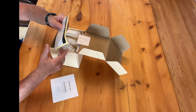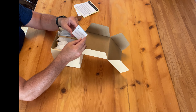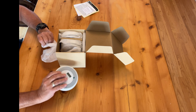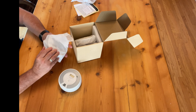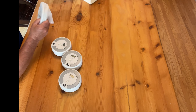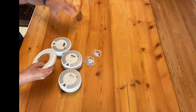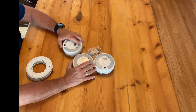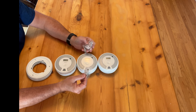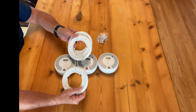Inside we have instructions, stickers, and a customer support phone number. As I said, three units inside — three individual units, plastic anchors and screws for mounting, and three base plates or mounting brackets.